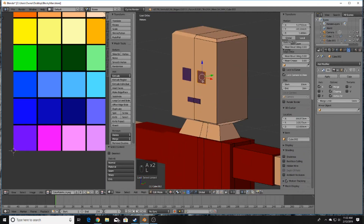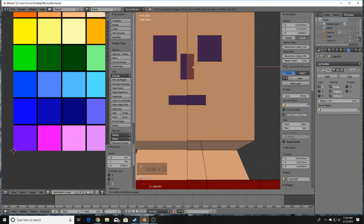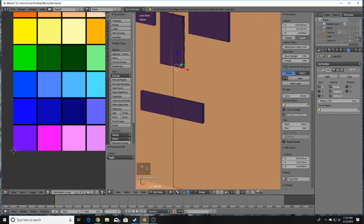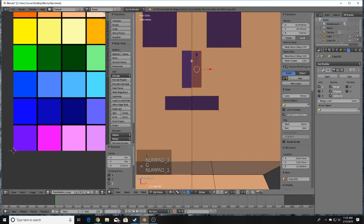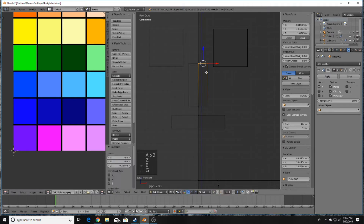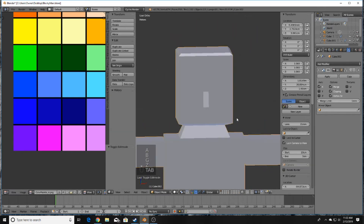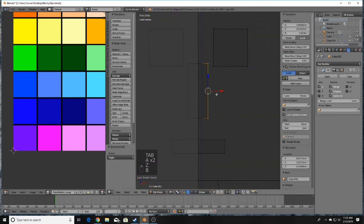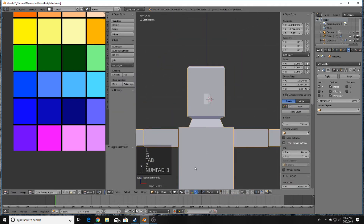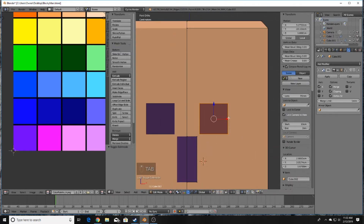For the nose, do the same thing again — Shift+D, bring it over, and bring the front vertices out to shape it. Play around with the positioning. The eyes look a little too big so bring those down by scaling them.